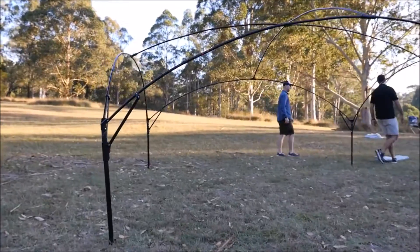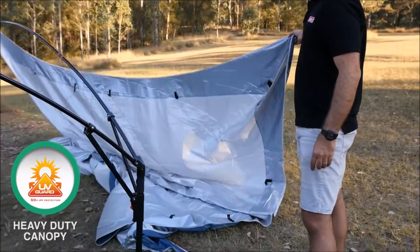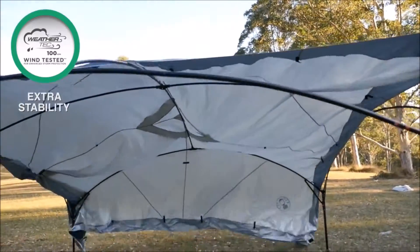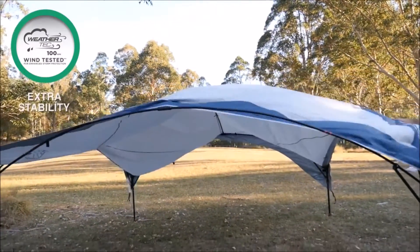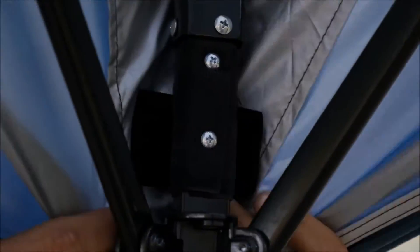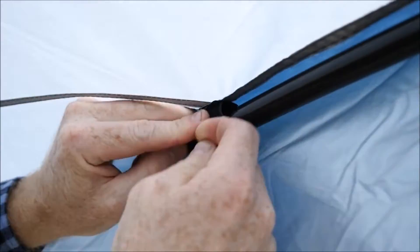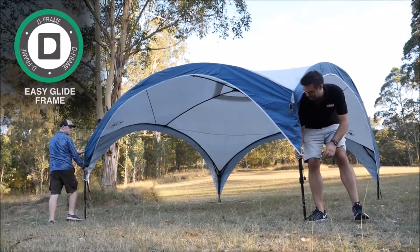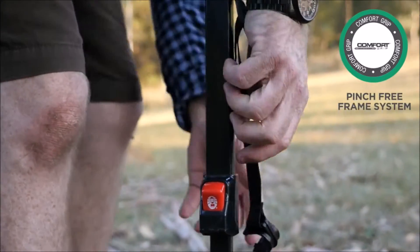Once your frame is complete, throw over the fly. Velcro the fly to the frame at each corner and side. Lift legs halfway, clip in the fly to corners, and tighten.